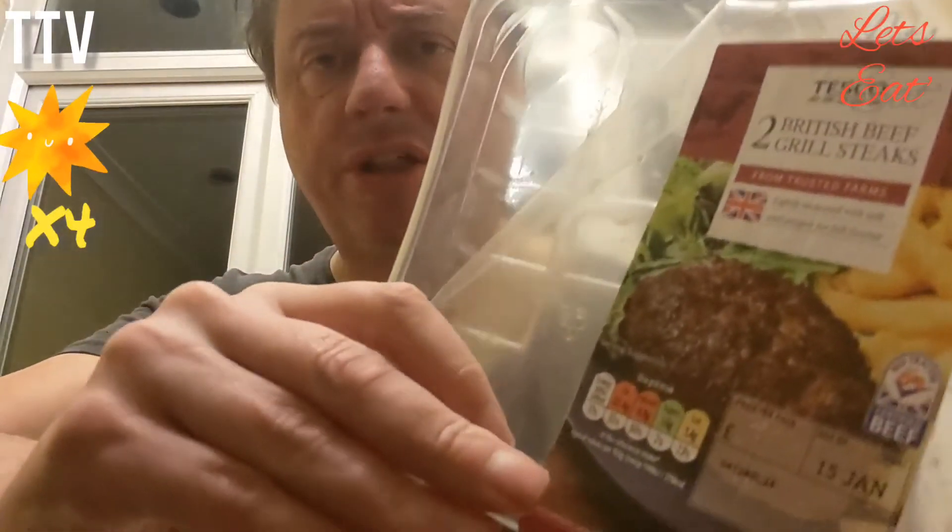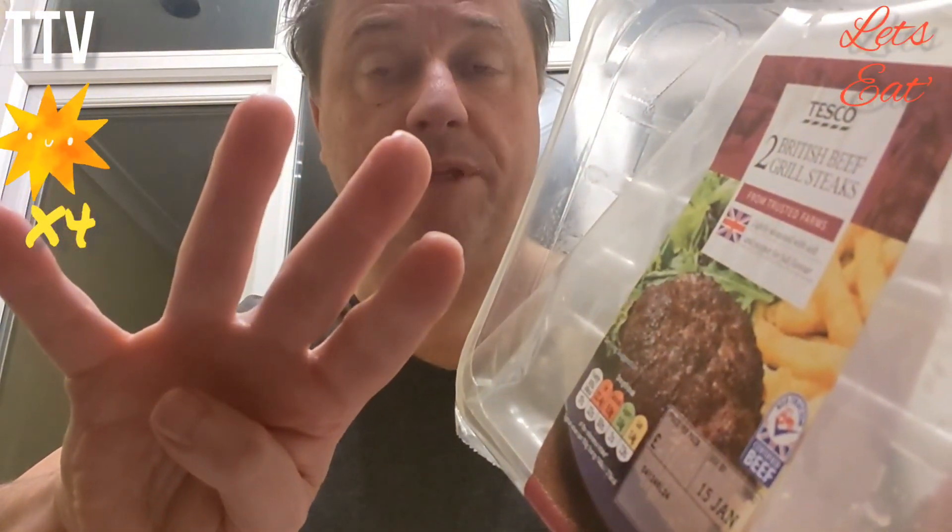Out of five stars, I'll give them four stars out of five. So well done to Tesco British beef grill steaks. Four stars out of five. Till next time. Bye.